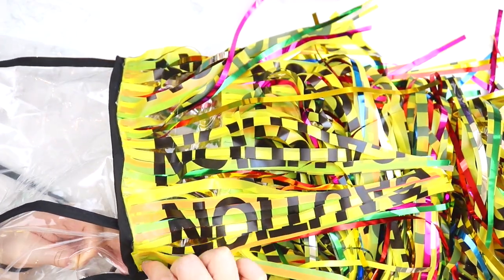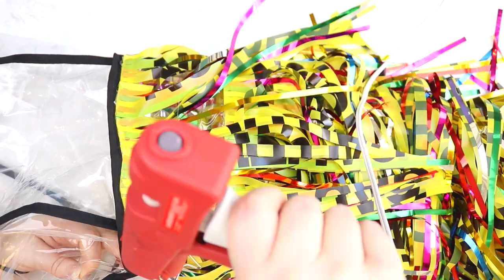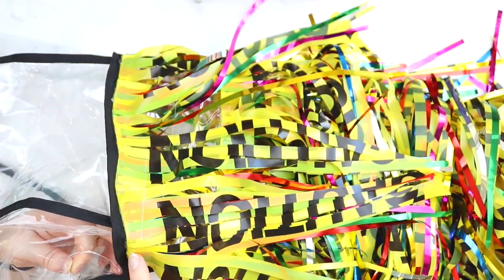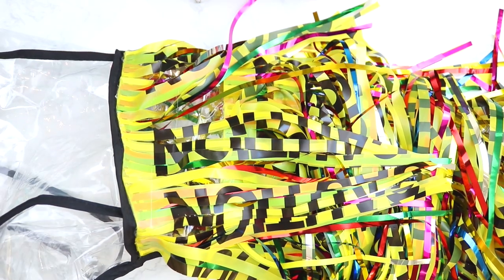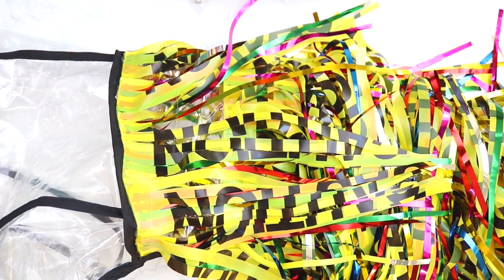And we're done with our first sleeve! Now do the exact same thing again on the other sleeve, making it match up as much as possible so they are the same length and have pretty much the same fullness.